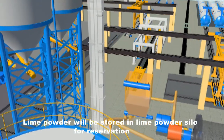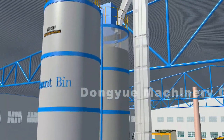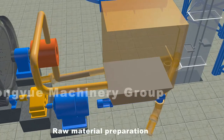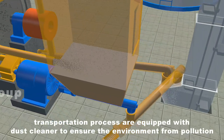Lime powder will be stored in lime powder silo for preservation. Raw material preparation and transportation processes are equipped with dust cleaners to ensure the environment is free from pollution.